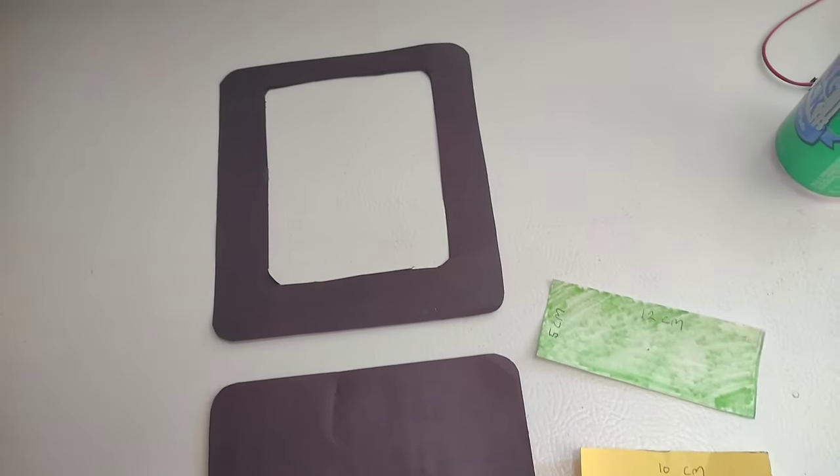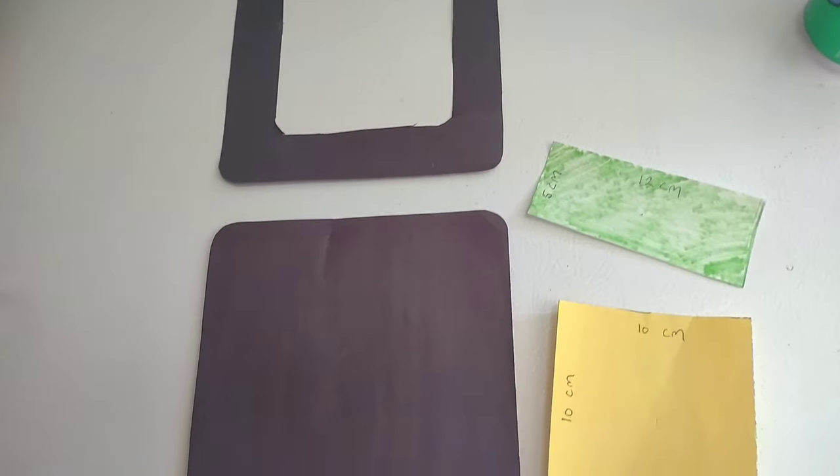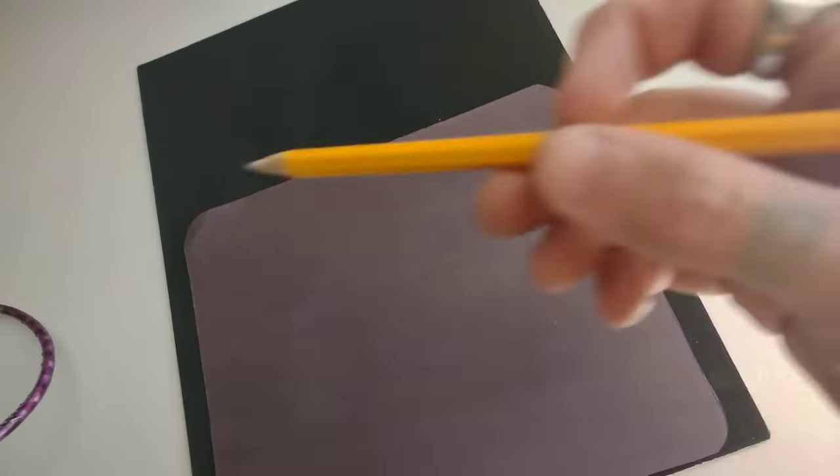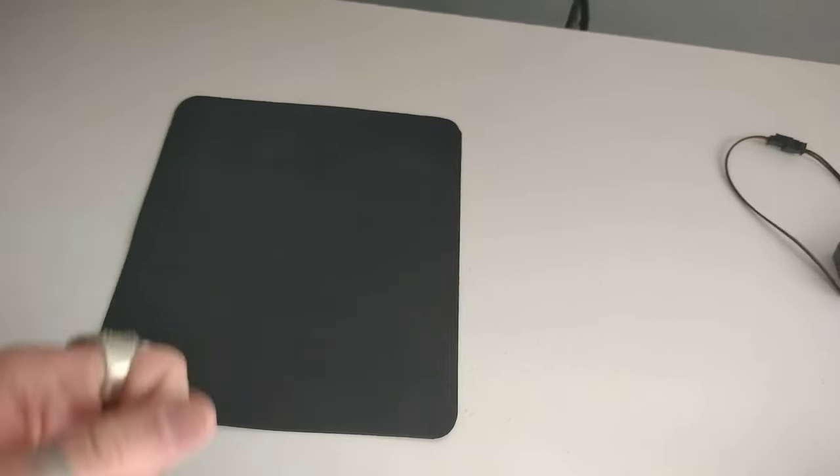I just made a paper pattern of all the pieces that I'm going to need to cut out, and this is how our EL panels are going to sit on that back panel. I'm going to take my paper patterns, trace them out over the foam, and just cut out my foam pieces. Now we have our back panel and our frame panel.